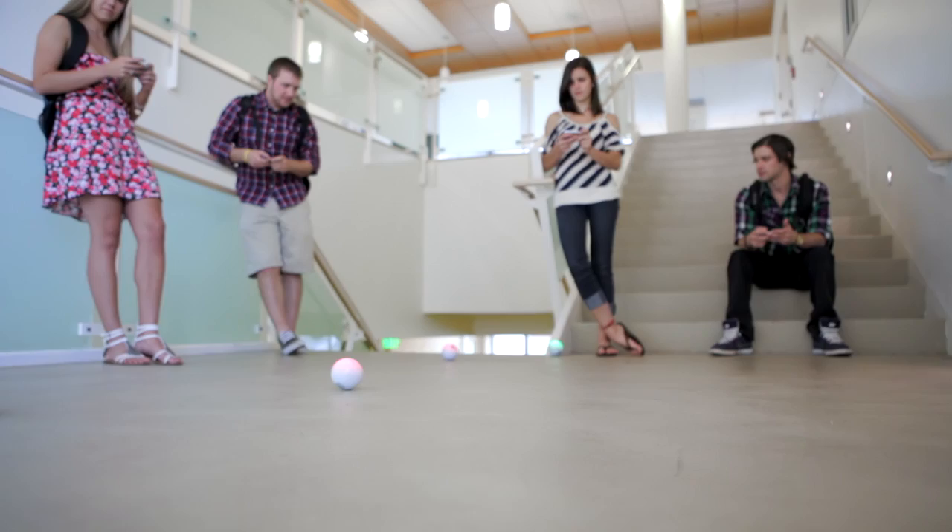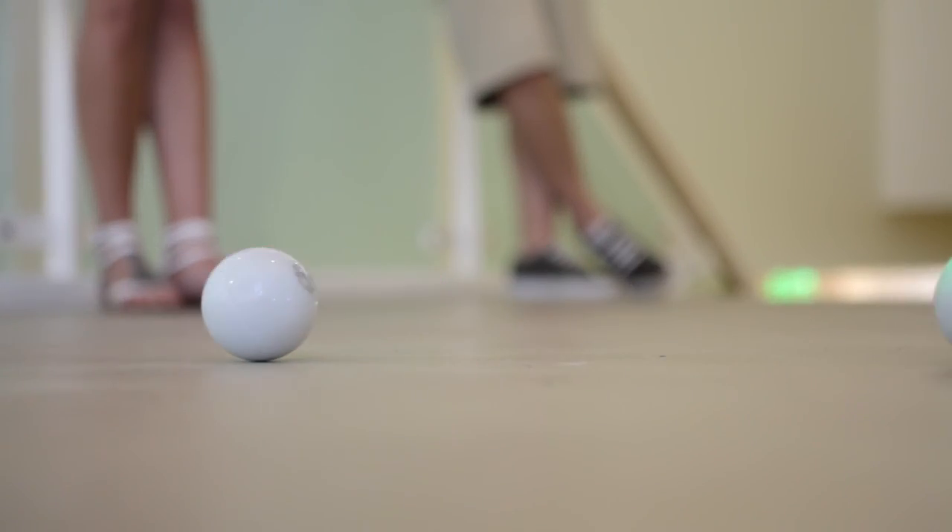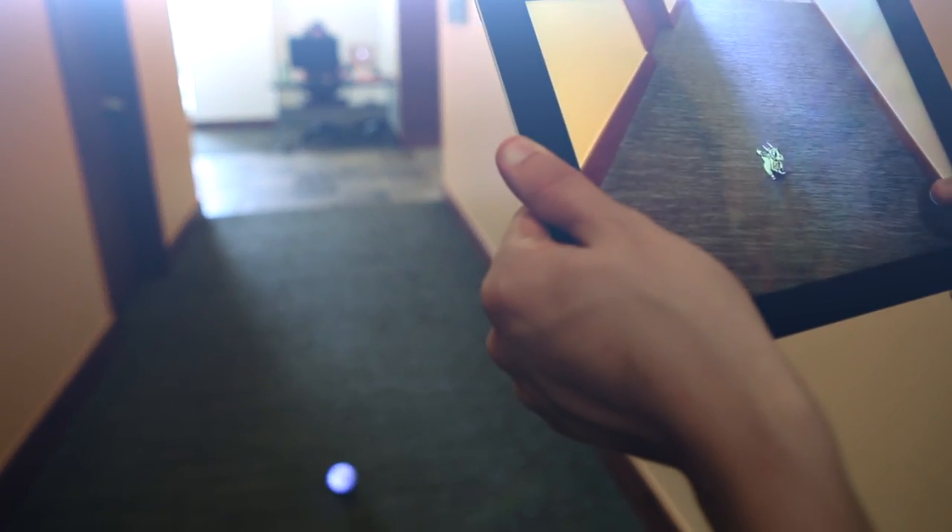If you have more than one Sphero, you can play multiplayer games like Tag. Finally, Sphero offers augmented reality games that are unlike any other product.